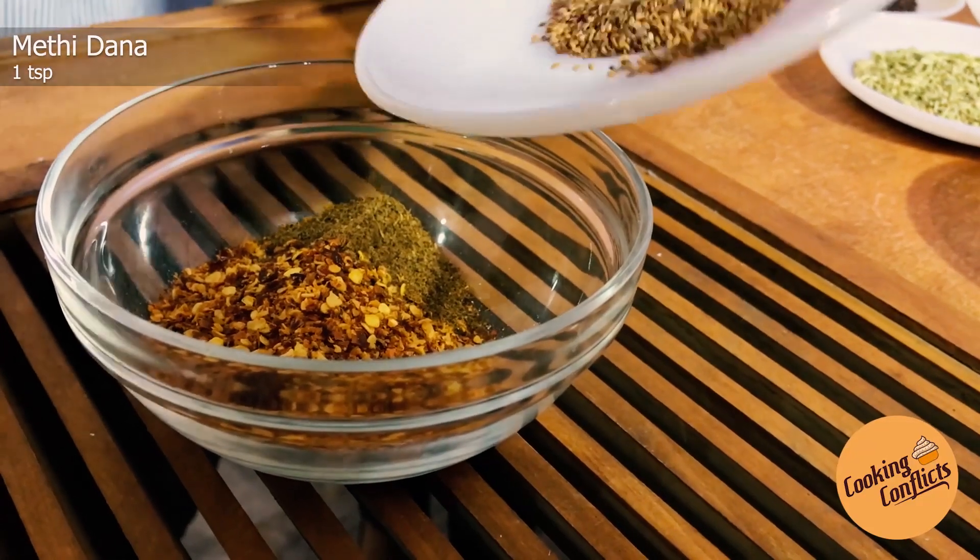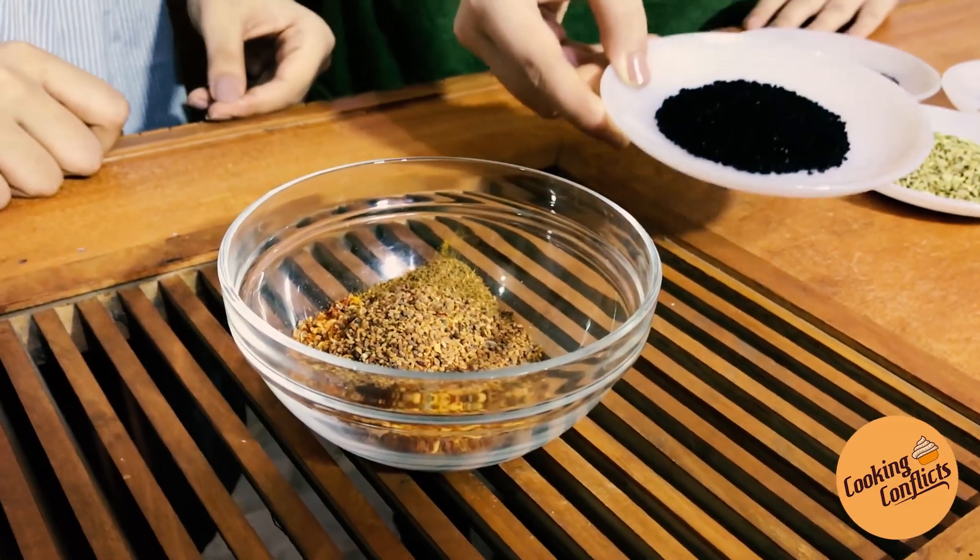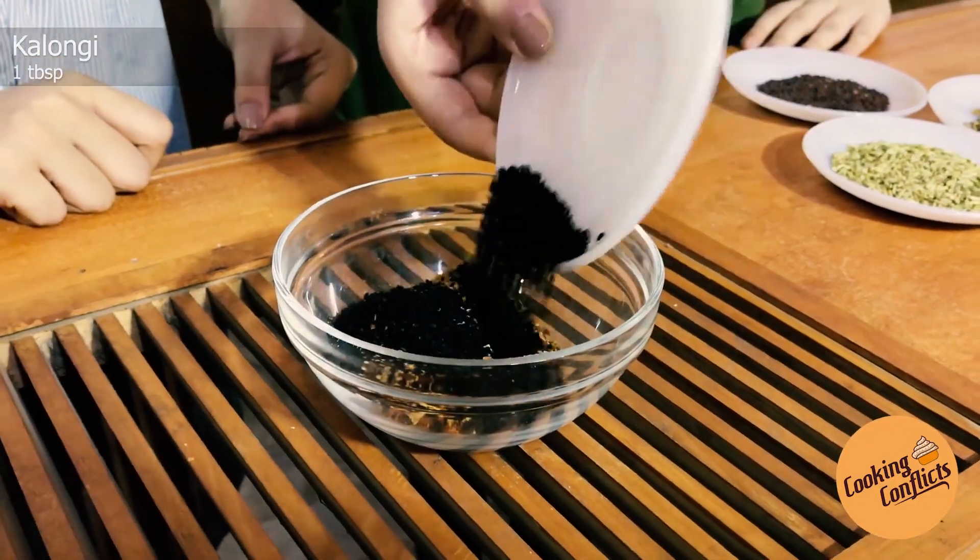Add 1 teaspoon of salt. Add 1 tablespoon of salt. Mix all the ingredients.